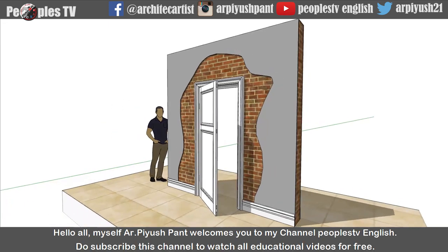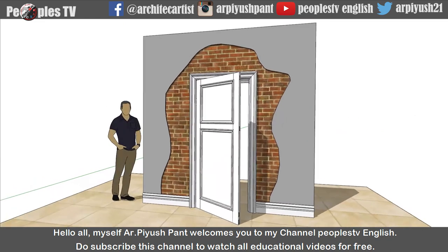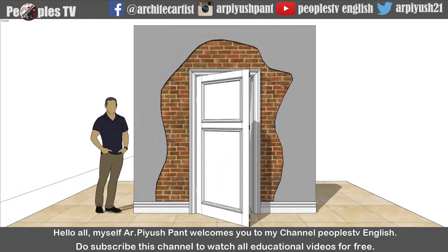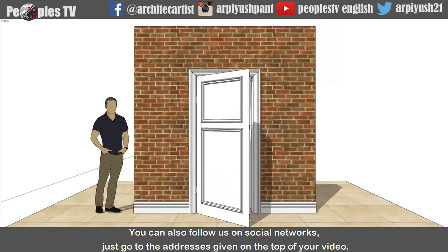Hello all, myself architect Piyushpant. Welcome to my channel People's TV English. Do subscribe this channel to watch all educational videos for free. You can also follow us on social networks. Just go to the addresses given on the top of your video.